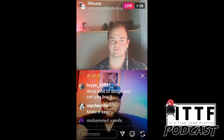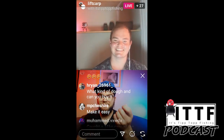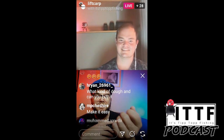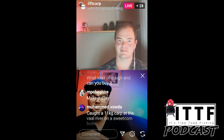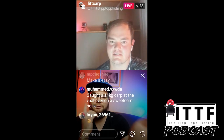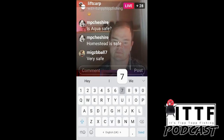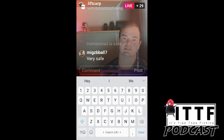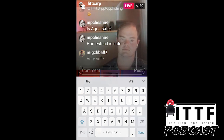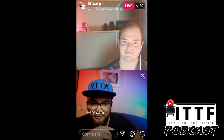There's a question: what kind of dough bait can you buy? Yes, you can buy that dough, or you can also make it — there are a couple of videos on how. It's like a sweet-flavoured dough you put on your hook to make it more attractive for the carp to bite. Is Aqua safe? Yes. Homestead is also very safe, says Megzy.